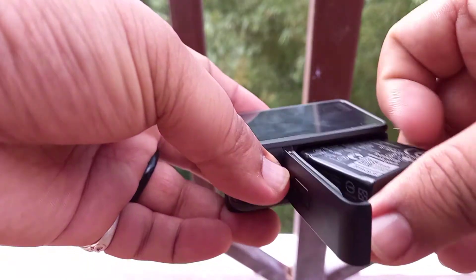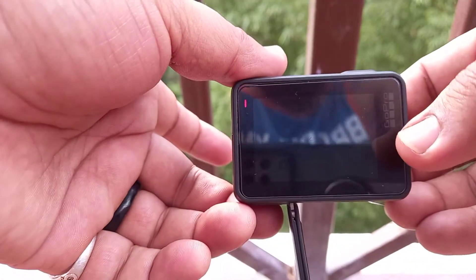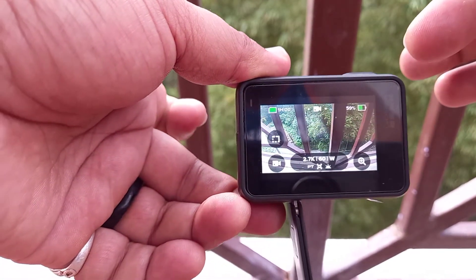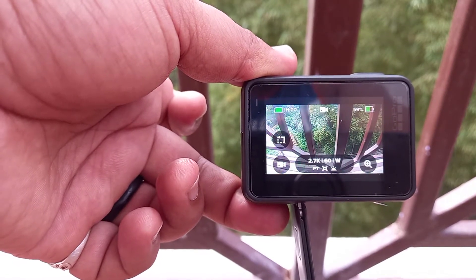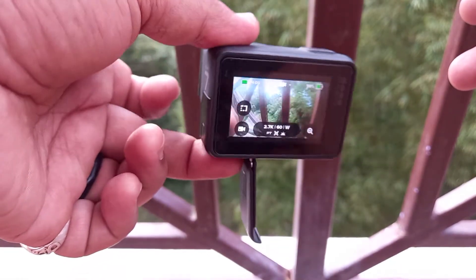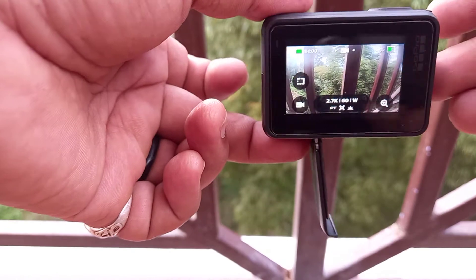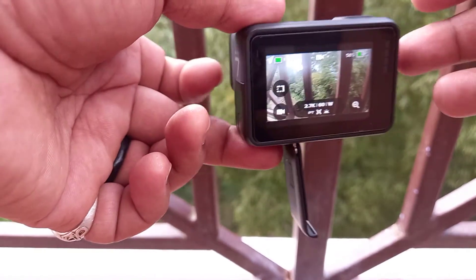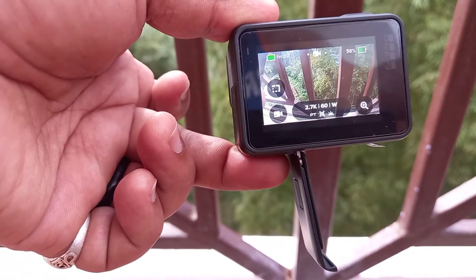Let me show you. It will be like this — it turns on by itself. And sometimes it stops in the middle of the recording.